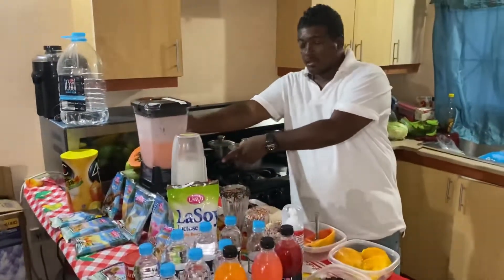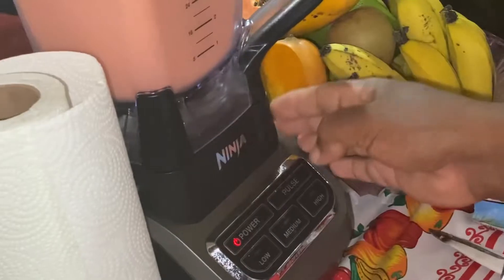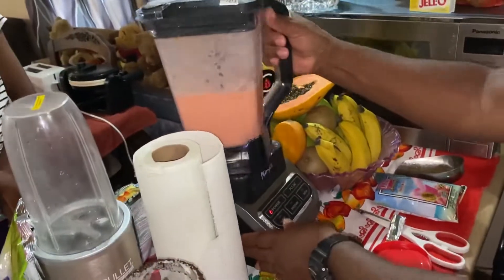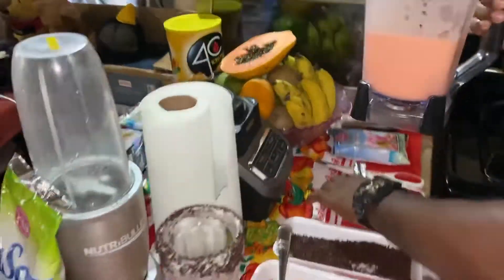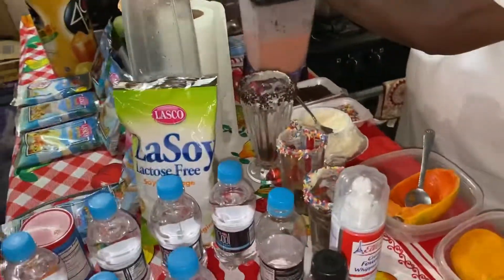As you can see, we have a Ninja blender. If you don't have a nice blender back home, you can get a Ninja blender — that is very good. Then the drink comes out very good. This drink is just for the kids and family.